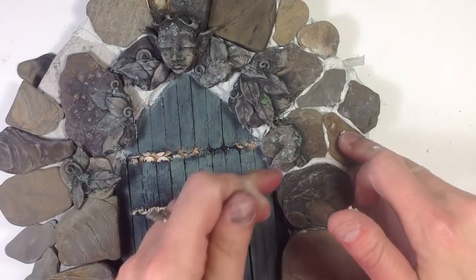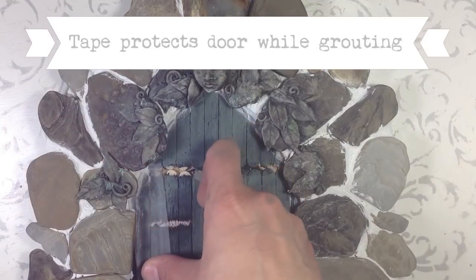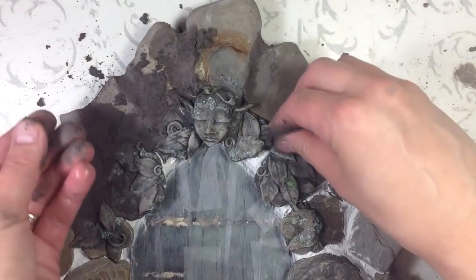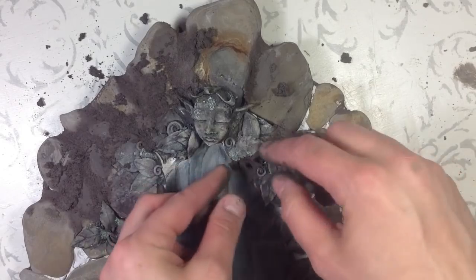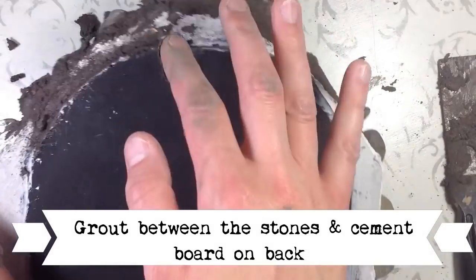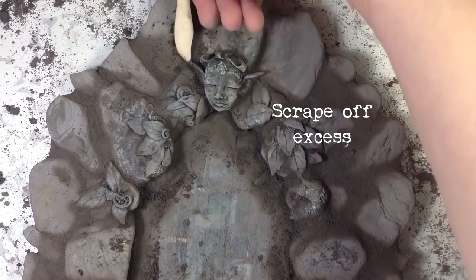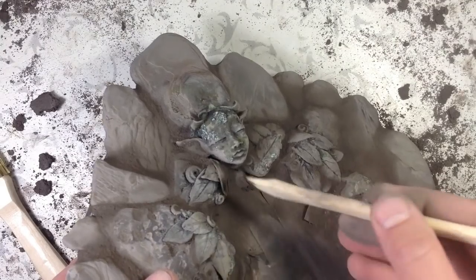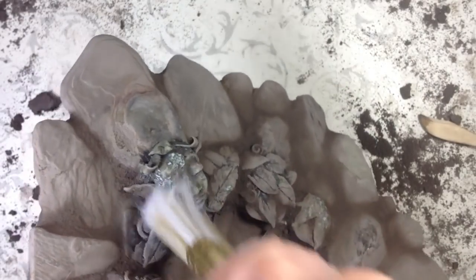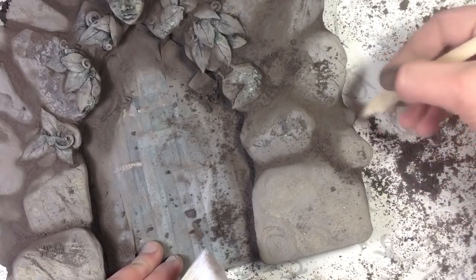Let this dry for 24 hours. I found it was easiest to just use my fingers to push the grout into the spaces between the stones. Let this dry for 24 hours. Use a tool and a sponge to refine.